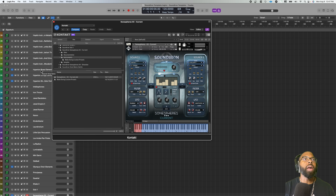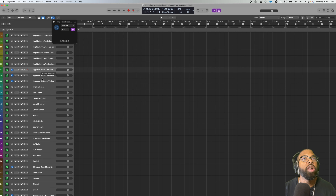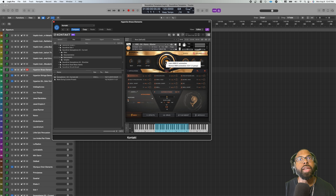Next we're going to the Hyperion series. I'm going to end with Olympus Choir, so we'll go to Hyperion stuff first. I like the Hyperion series — you have Hyperion Brass, Hyperion Strings, full versions, and Elements versions which are cheaper but still high quality. I'm going to talk about Hyperion Brass Elements. I use this a lot in my trailer music, and I like to learn MIDI CC automation using a Yamaha volume pedal to adjust the way the brass opens up.